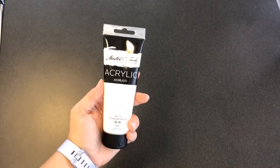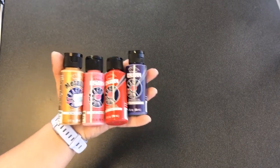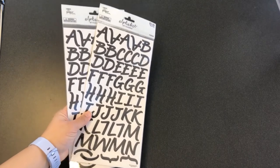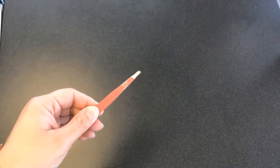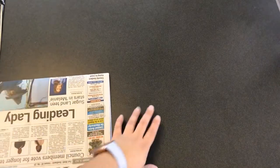The supplies you'll need for this project are a canvas, white acrylic paint, other acrylic paints in the colors of your choice, paint brushes — at least a large flat brush and a small detail brush — letter stickers in the style of your choice, a cup for water, a plastic bag, a palette or something to use as a palette such as a paper plate, and optionally tweezers to remove your letter stickers. You may also want something to protect your work surface such as a plastic tablecloth or newspaper.